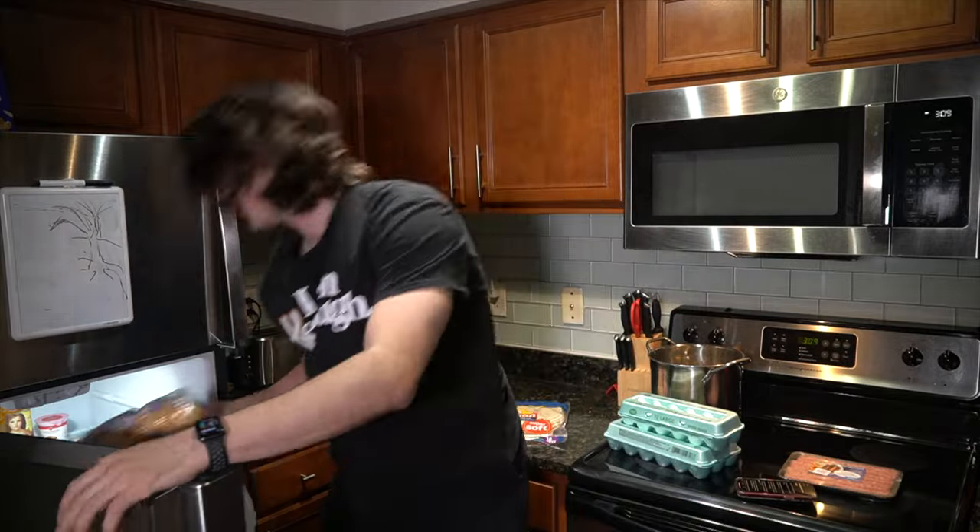Ingredients needed: we're gonna need 21 eggs, 14 strips of breakfast sausage, seven tortillas, and at least 210 grams of cheese. Additional requirements: a large pan, one large mixing bowl, a sturdy spatula, and a food scale.